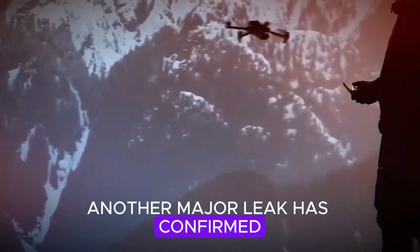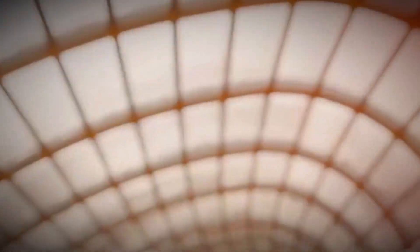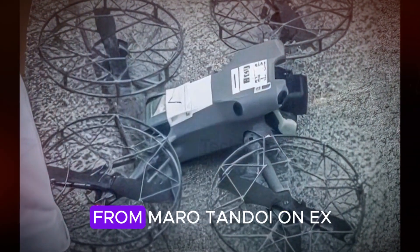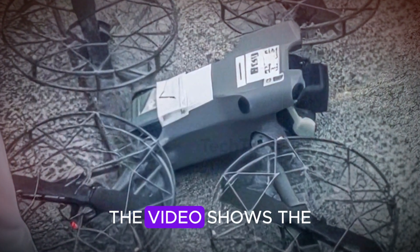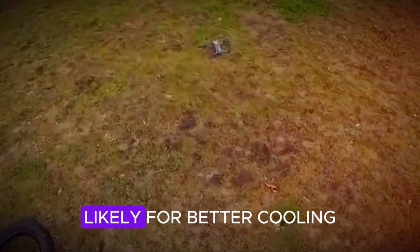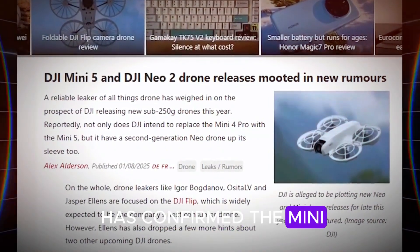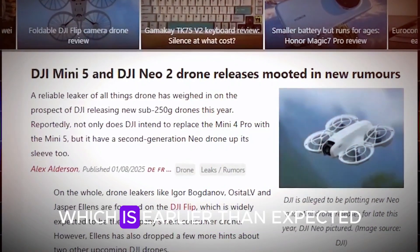Another major leak has confirmed that the DJI Mini 5 Pro is also coming. Earlier leaks showed an early version of the drone with huge propeller guards that made it look strange and bulky, which made fans worry. But a new video from Maru Tandoi on X (formerly Twitter) has eased those concerns — the drone now looks sleek and well-designed, with foldable propellers and ventilated motors, likely for better cooling and performance. Jasper Ellens has confirmed the Mini 5 Pro will launch on August 7, 2025, which is earlier than expected.